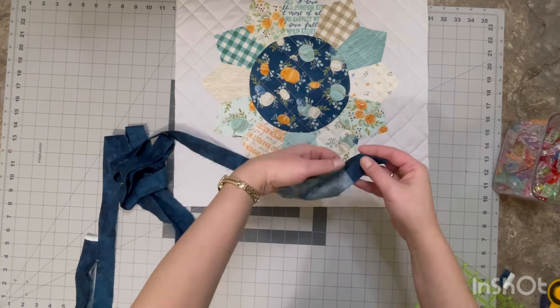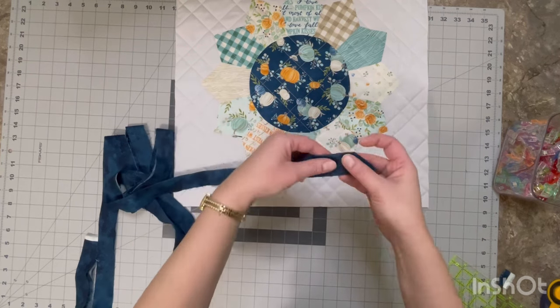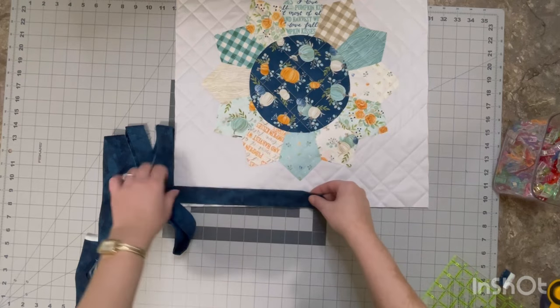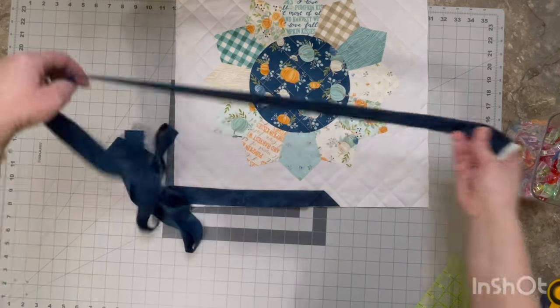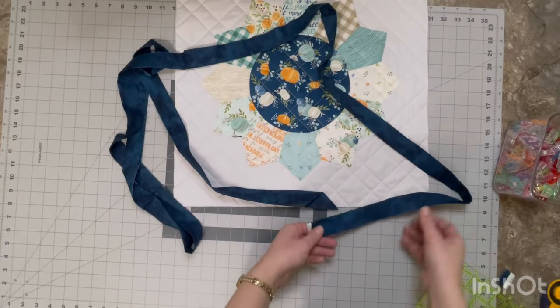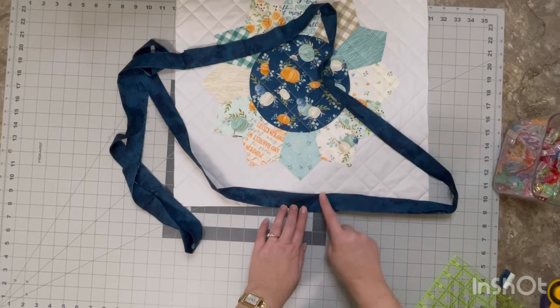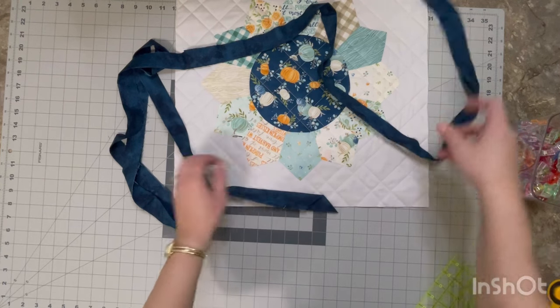I'm just making sure that all of my lines are straight and that they're flush. Then we can fold it back in half and place it onto the top side of your quilt. I personally prefer to sew it onto the top side, but some people do sew it to the back side and then flip it over. When we get around to the edge, we can just tuck that other loose end in there and we will have no raw edges visible.